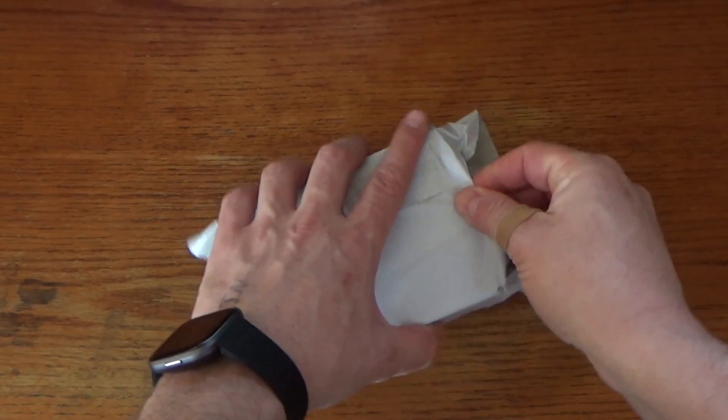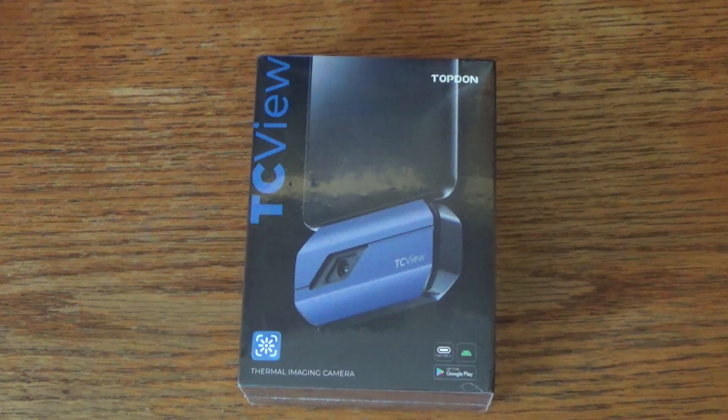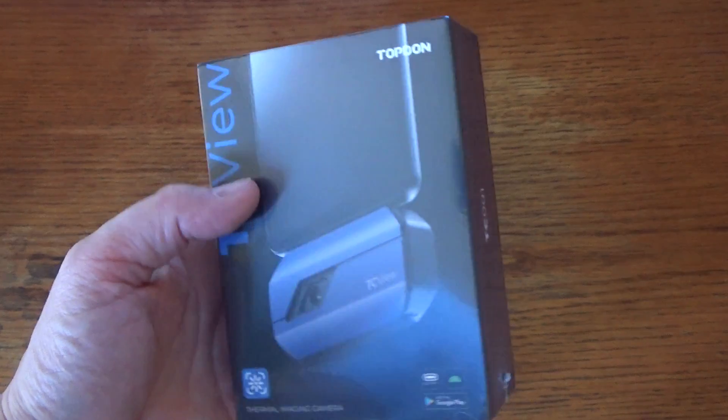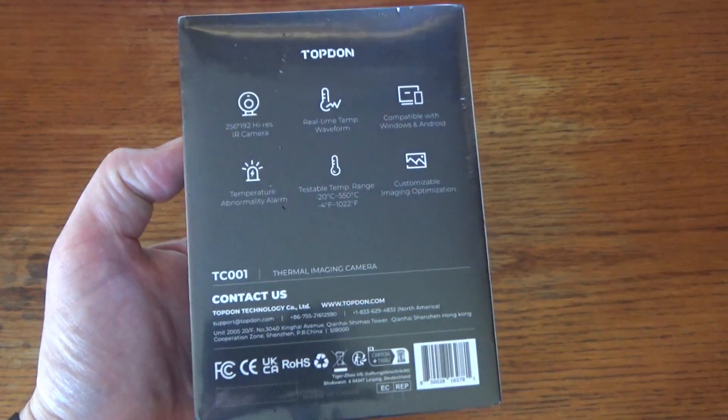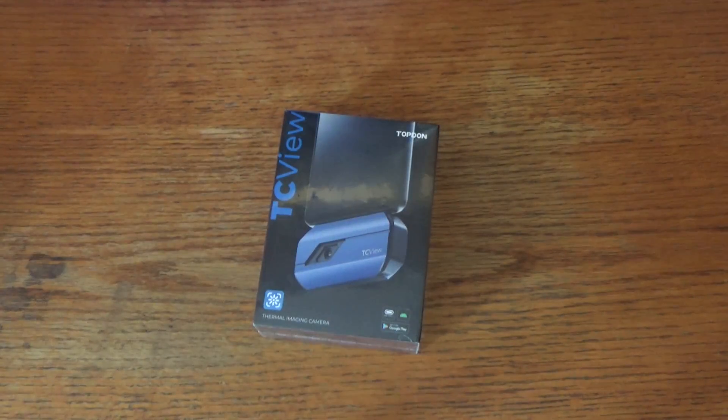Hi, and welcome back to another Save It For Parts tech review. Today we've got something really cool to look at. Topped On has sent me this TC001 thermal imaging camera. This plugs right into an Android phone and will let me see things in thermal infrared energy. As I say in all my sponsored reviews like this one, I try to be very fair and honest with the products that people send me, and I want to make sure I'm very straightforward about what I think of this device.